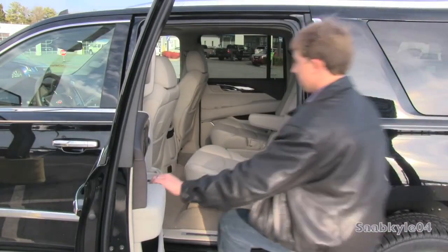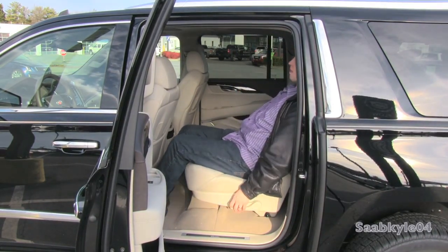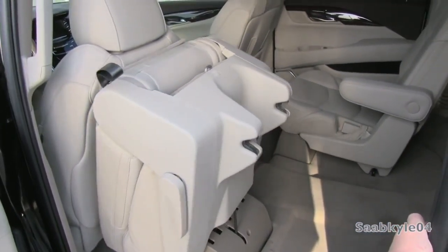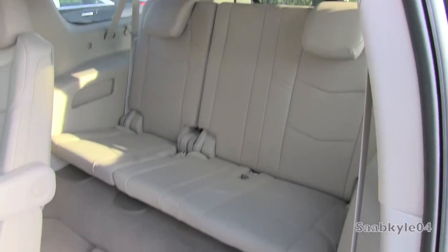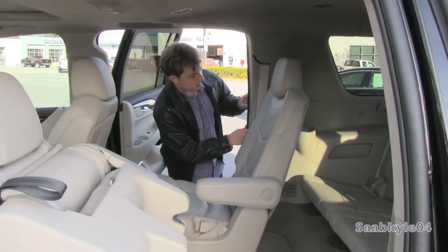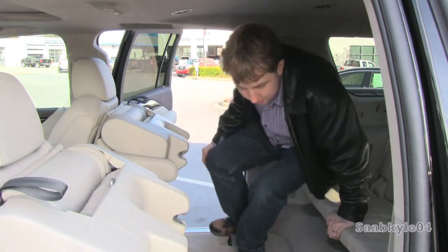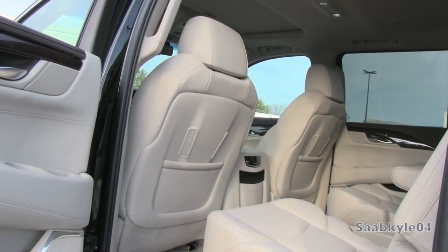Depending on your passenger hauling needs, the Escalade can also be had with either a split captain's row chair seating like you see here, or a full bench seat for the second row. The seats are adjustable — you can recline them back, kick back, and relax. A power folding mechanism can fold and tumble the seat to make getting in and out of the back easier. The interior packaging for the third row seat appears improved, with a pretty good amount of headroom. Legroom is where it gets to be a pinch, so third row passengers are most likely going to be children or smaller individuals.